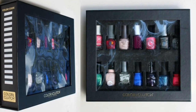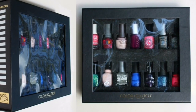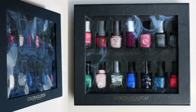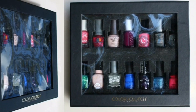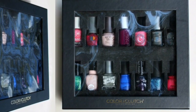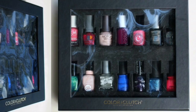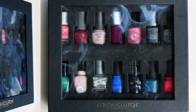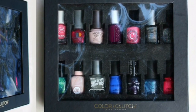Hey y'all, it's Jessica from Sloppy Swatches. Today I have a look at the Color Clutch Nail Polish Storage System. This was sent to me for review and it is available both online and at the Container Store, so I'll link those down below. This is available in black, white, or plum and will retail at $19.99. I have the black version to share with you today, so I'll go ahead and show you how a variety of polish shapes fit into this and also give you a good look around at the box.